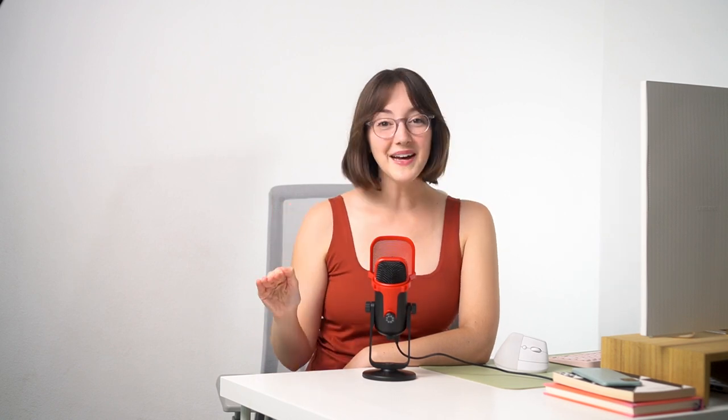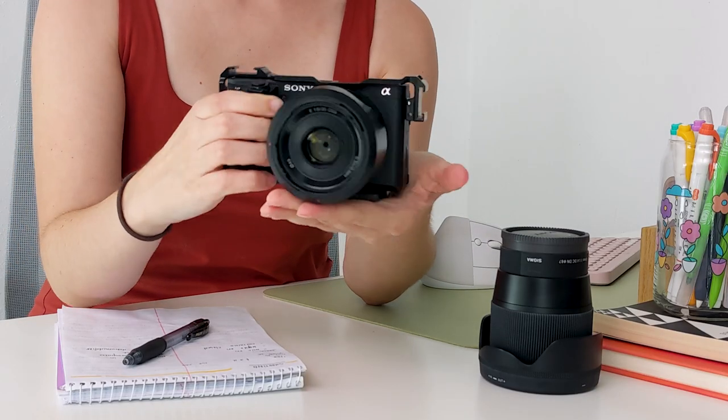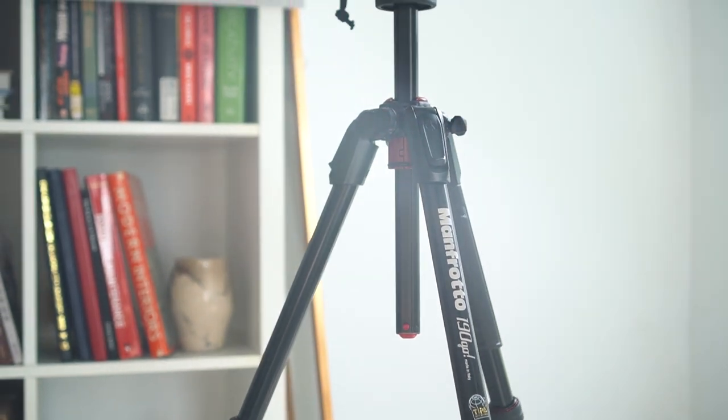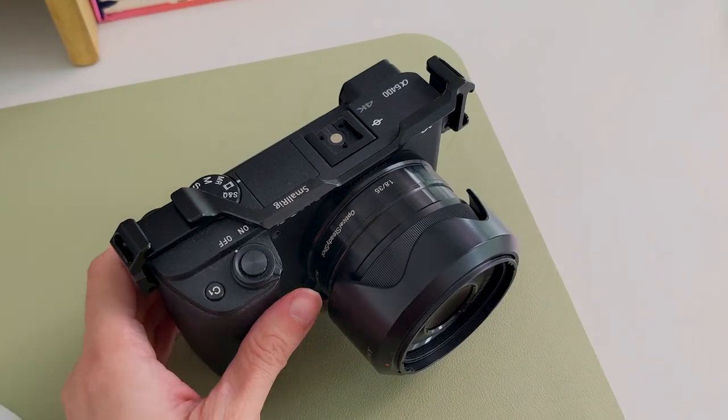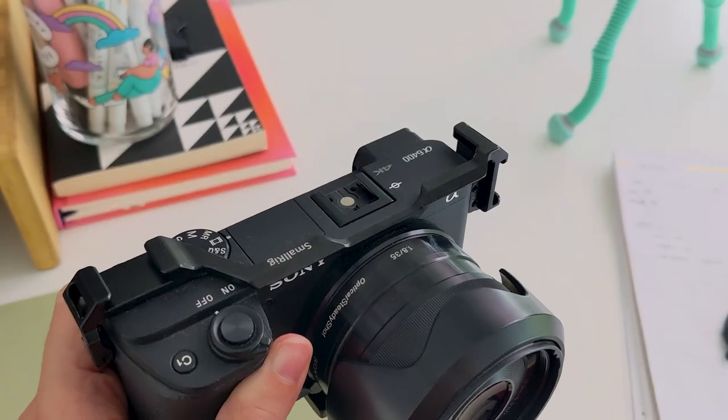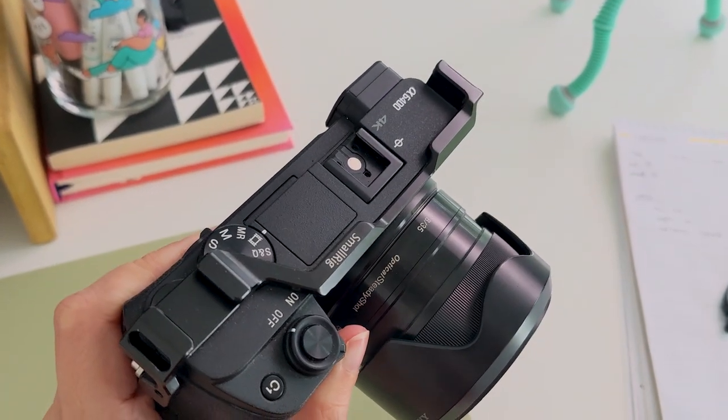So now that you see how it works in action, let's dive into how it all works together and what you'll need. If you are filming on your own, there are no ifs, ands, or buts about it — you are going to need a camera and a tripod. I'm using the Sony a6400 and the 35mm f1.8 lens. I personally love this combo and the look it gives.